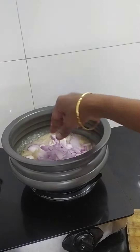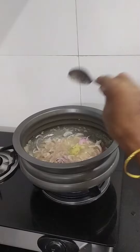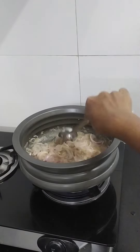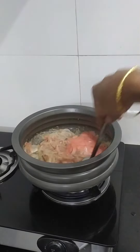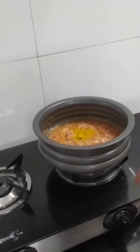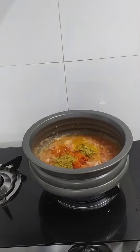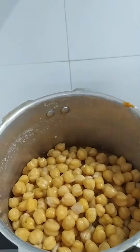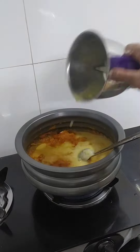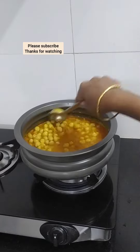We put this in the bowl. Now let's put some salt in the middle — about a quarter spoon of salt. Pour a spoon and let's mix in the pieces together.